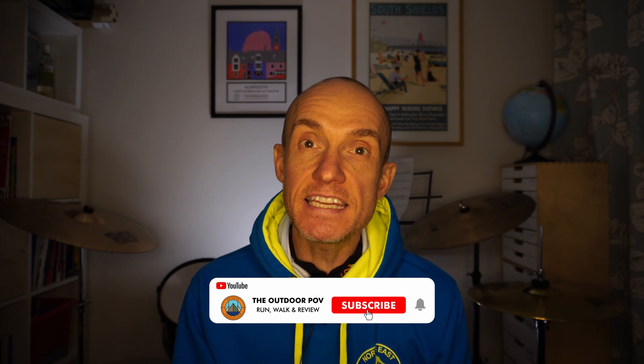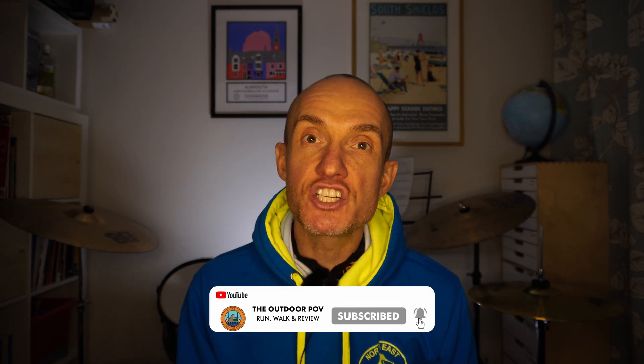I really hope this Garmin tutorial helped. If it did, give it a thumbs up and a share. Please subscribe to this channel and hit that notification bell too. As always, thanks for watching — I really appreciate it. Please comment below if this tutorial helped. Thanks again for watching, take care everybody, and I'll see you all soon.